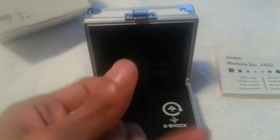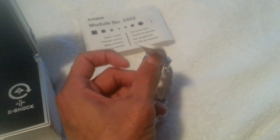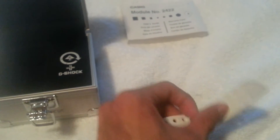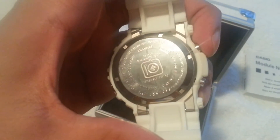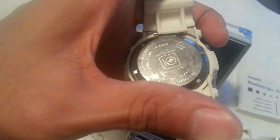Let's open it up to see the case back. Sorry, it's kind of difficult to do one-handed — I usually have my tripod but I'm testing the camera out. It's a little smudged but in really good condition. It's got the 10th anniversary LRG, module 2422, GW-206K.